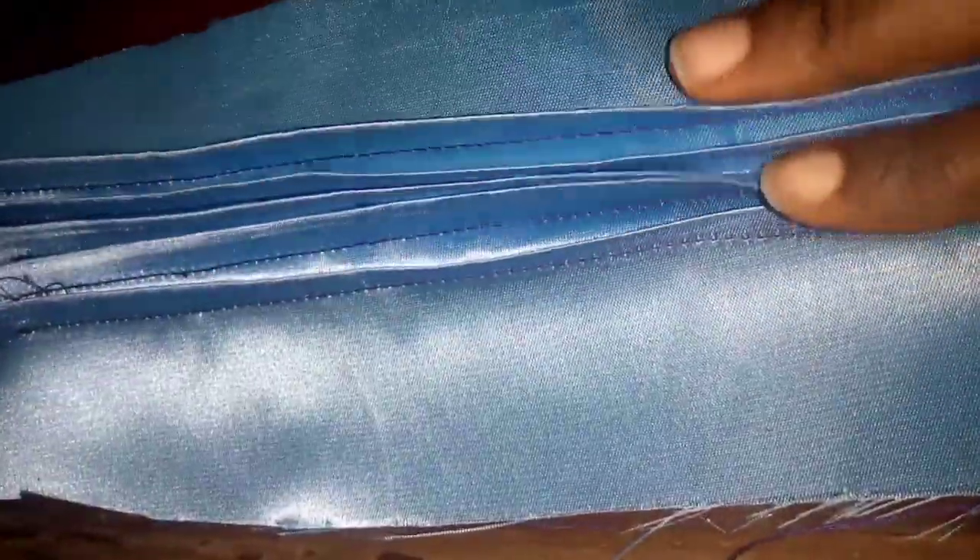So this is what it's going to look like after you are done — this is the front and this is the back.